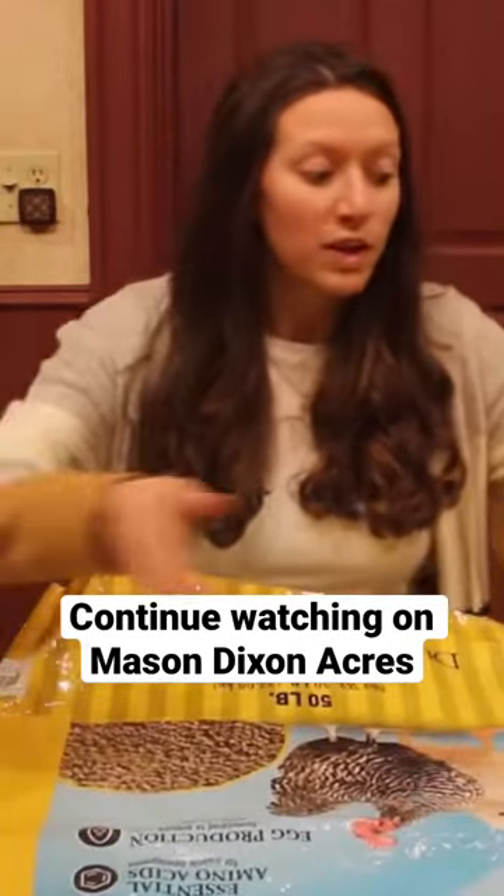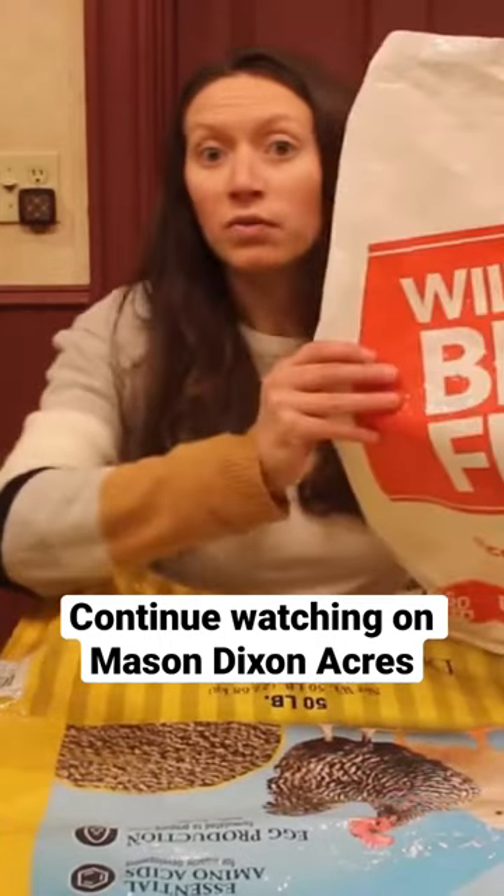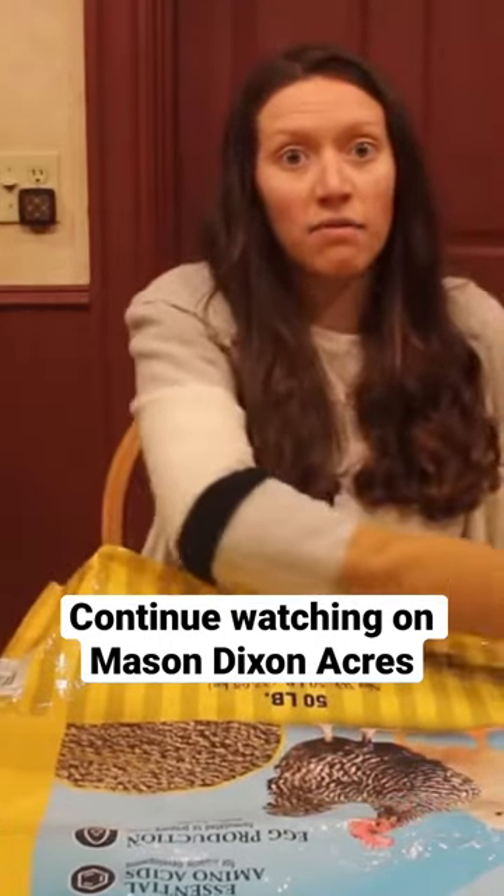You can use any type of feed bag for this project. You can use a chicken feed bag, a goat feed bag, even a wild bird feed bag — anything that you have on hand.